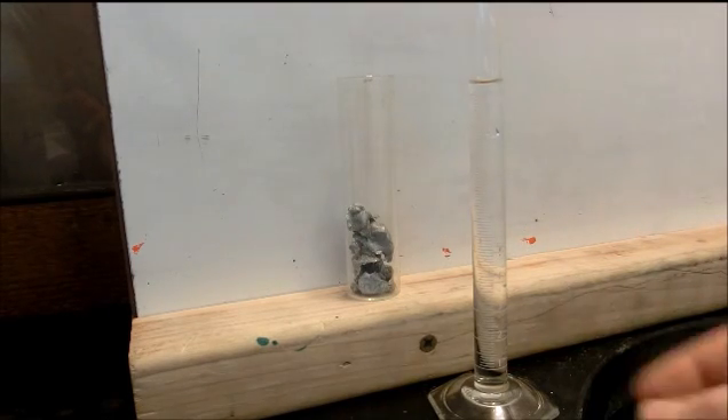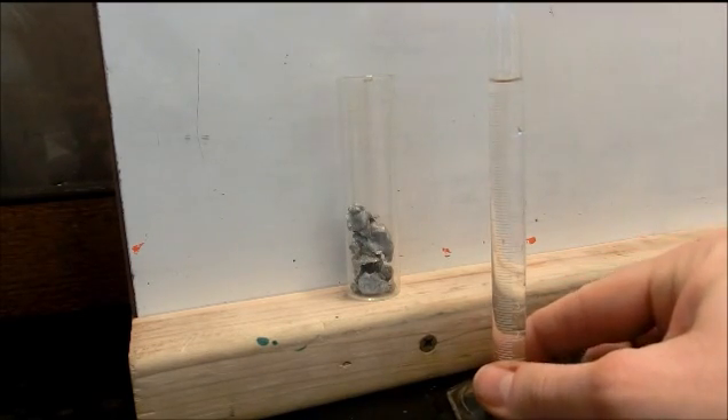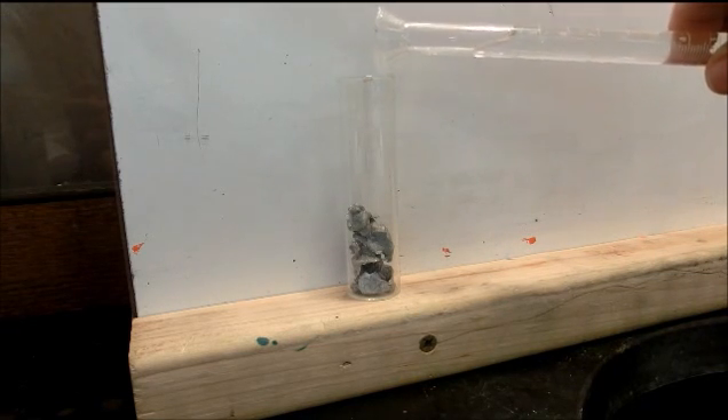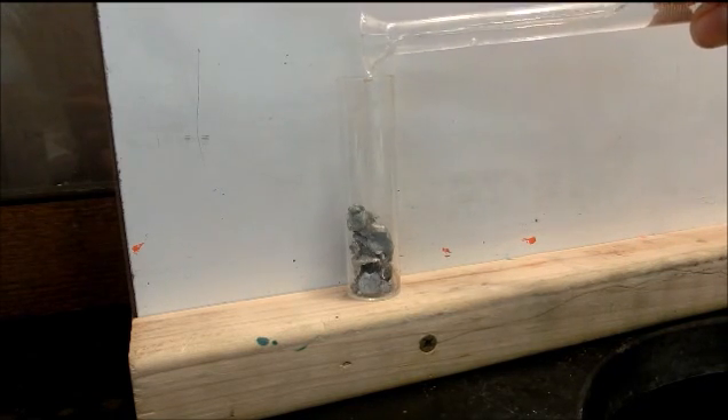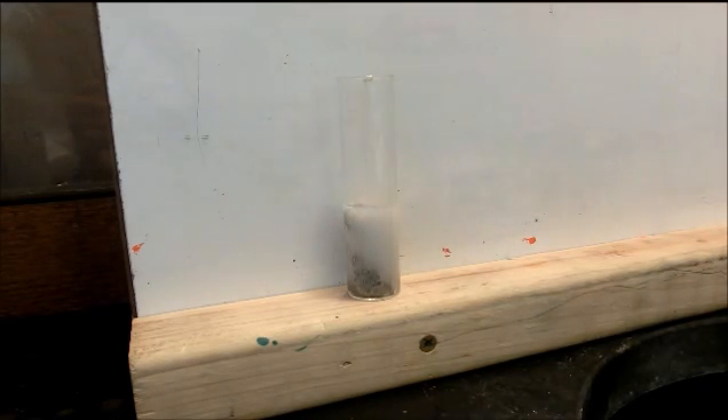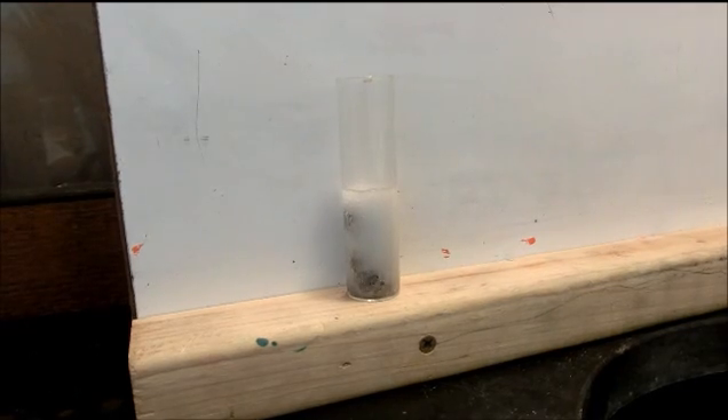We have the sample of zinc inside of this tube, and we have hydrochloric acid in the graduated cylinder. Pouring the hydrochloric acid carefully onto the zinc — you will notice that there is an immediate reaction. Gas is being released and that's going to bubble for quite a long time, so we are going to let that sit overnight.